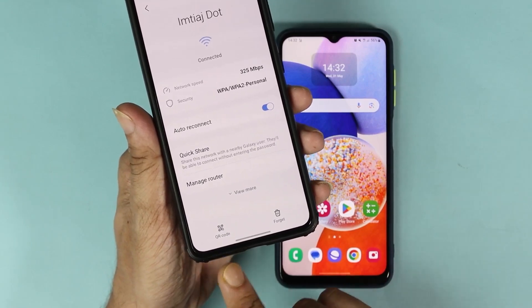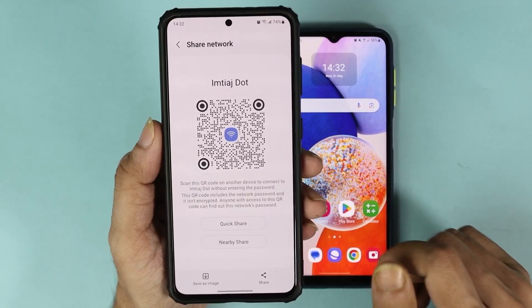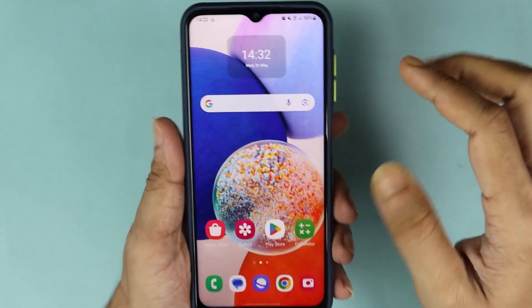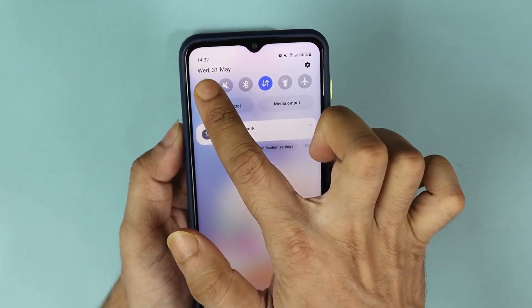At the bottom you can see 'QR Code'. Tap on it and the QR code has been generated. Now take the other phone, swipe down from the top, and then tap and hold on the Wi-Fi icon.